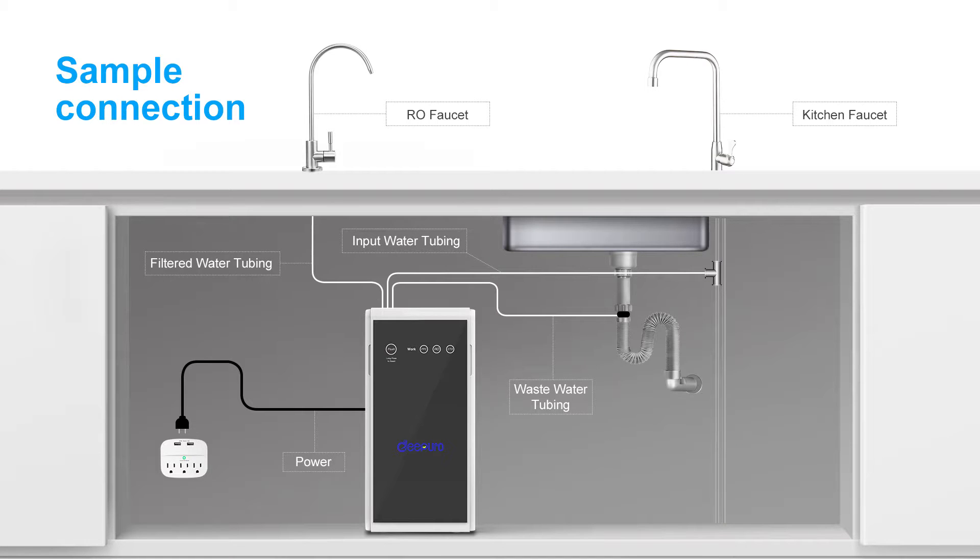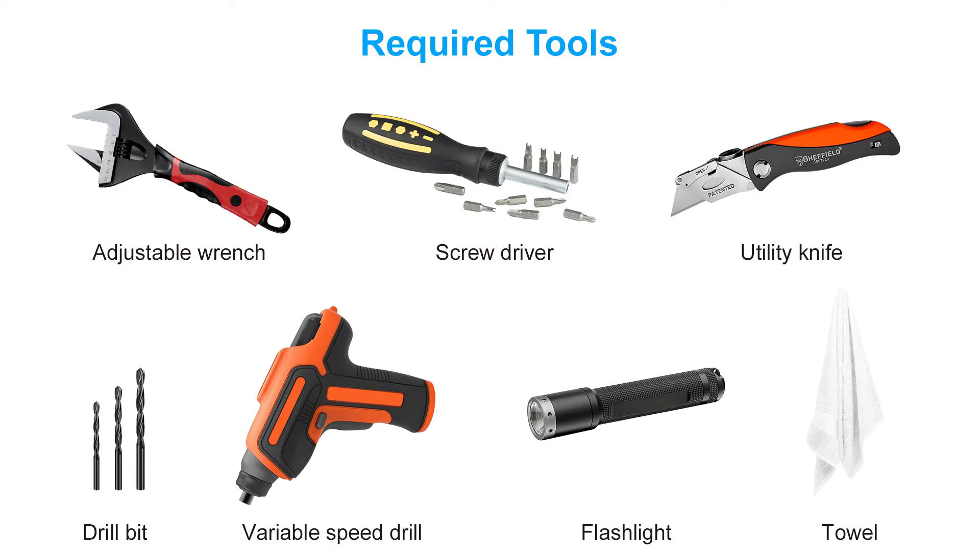How to install the Dipiro RO system. These are the required tools.